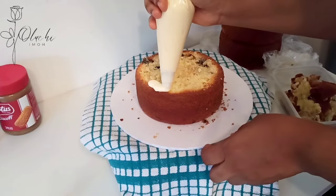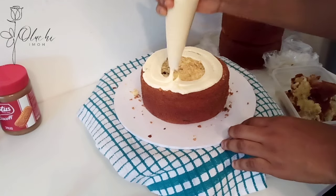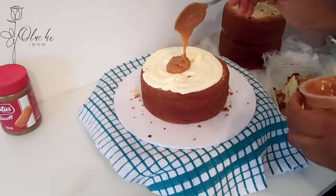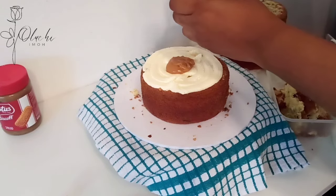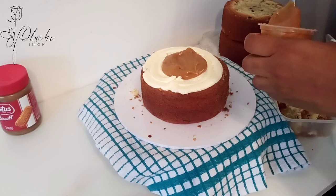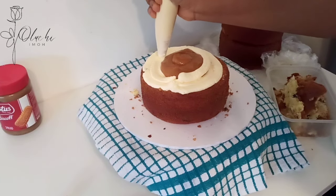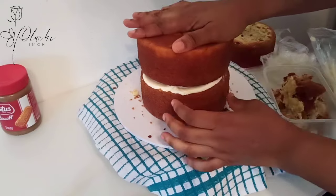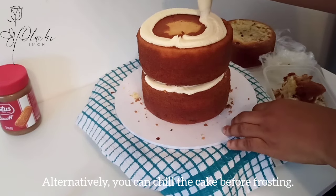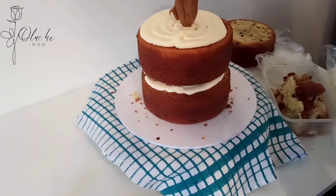Once I'm done trimming the layers, I'm going to go ahead to fill my cake. I'm using caramel filling and biscoff filling. This is my caramel — it's a store-bought caramel. There's something important to point out here: do not use too much filling in between. I put some buttercream first so the filling doesn't directly contact the cake, but the caramel was too much because of its light consistency. Please take note of this when filling your cake.